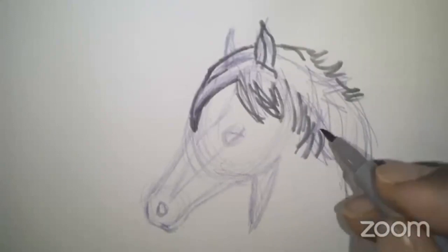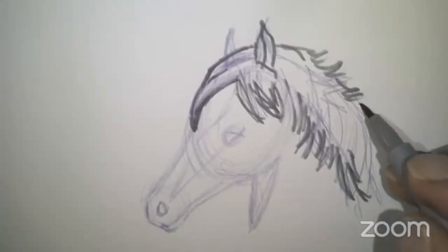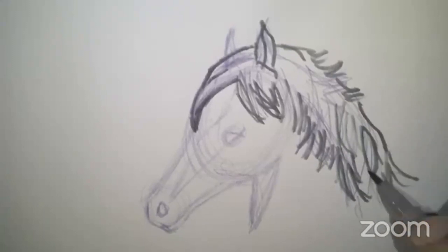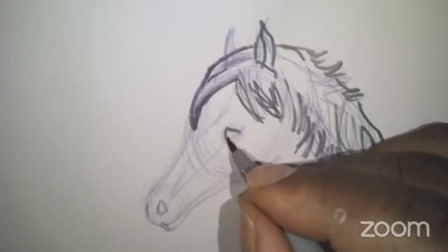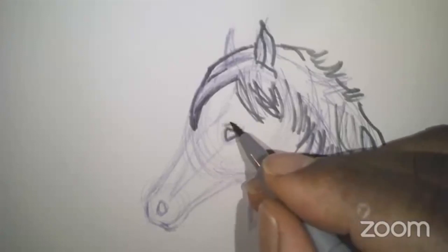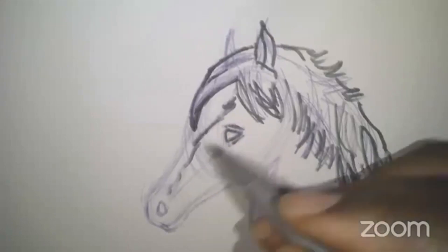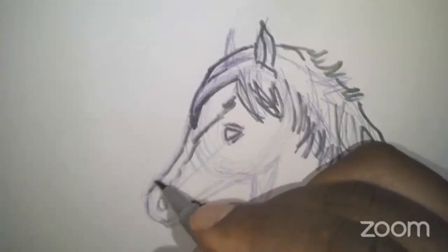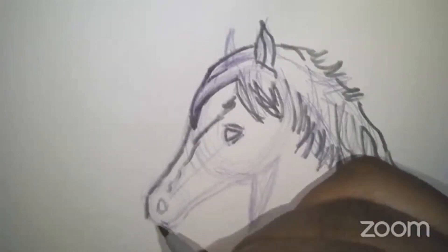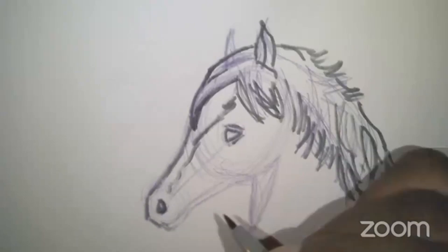The great thing about drawing — when you do your base pencil drawing in the beginning — is you can always go back. When you start to finalize it, you can erase things, fix things, or add to it, which is pretty cool. A little zigzag there down the nose — or down the face. It'd be a long nose. Snout would be more like a pig, though.